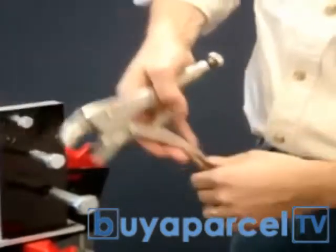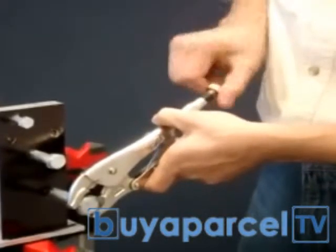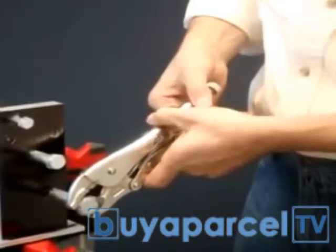Now, if you want to grab a different size, you've got to sit here once again and twist, twist, twist until you get to the right thickness and you're locked on.